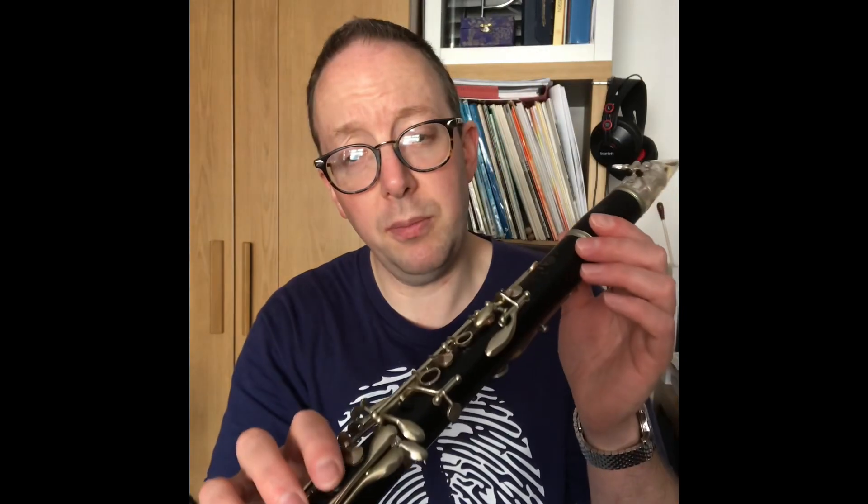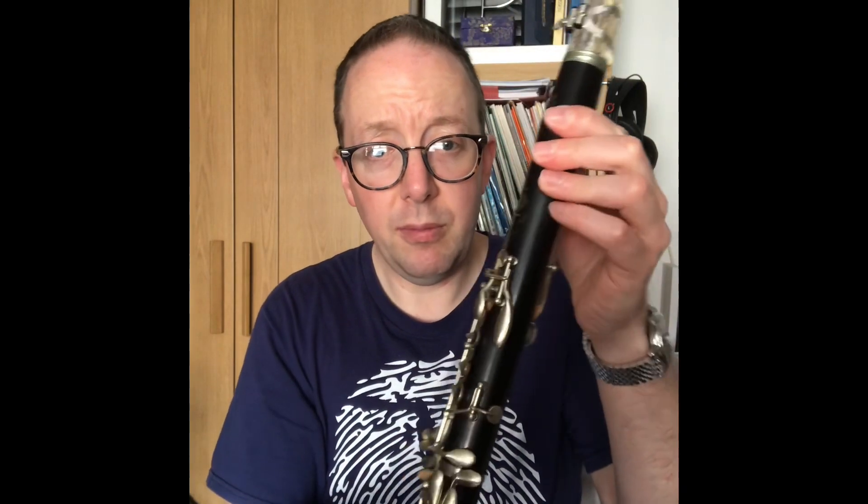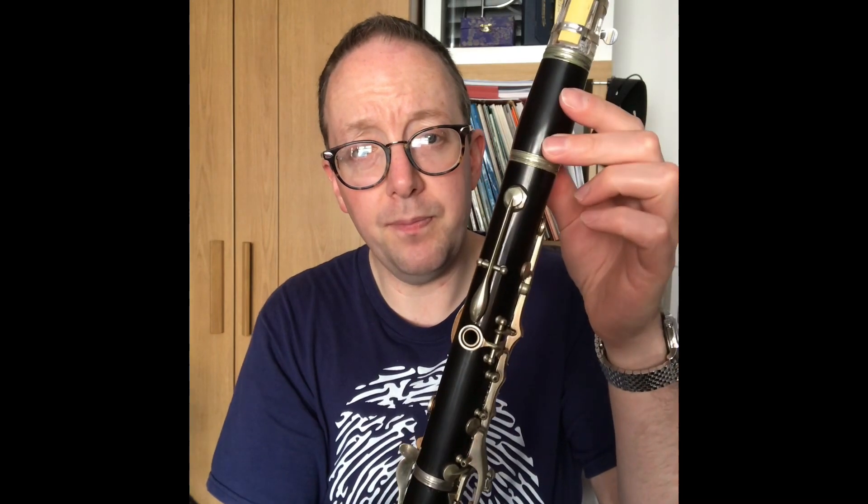Benny Goodman very famously played a Centered Tone, so it's similar to that. You can see the Centered Tone 12 mechanism there on the register key.